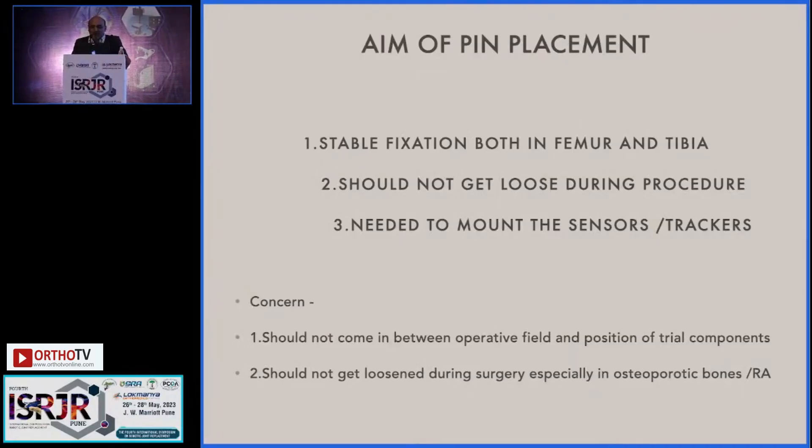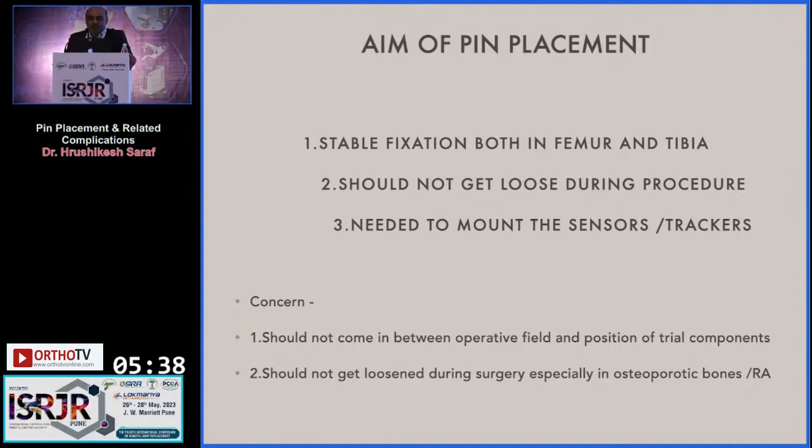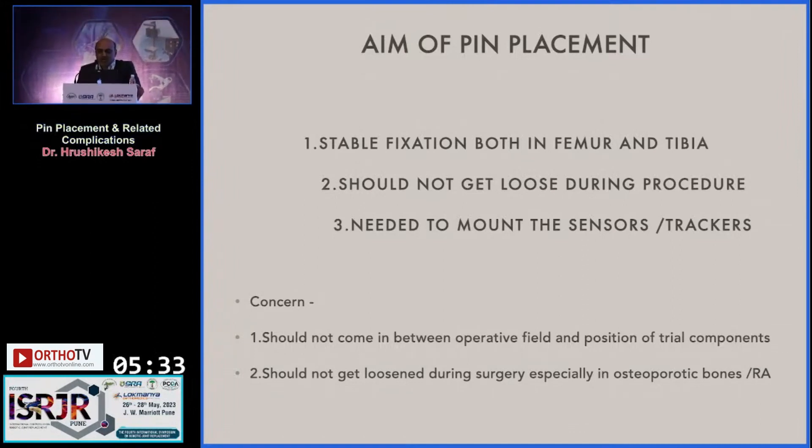The aim of pin placement is stable fixation, both in femur and tibia. The pin should not get loose during the procedure. It is needed to mount the sensors or trackers, and everyone is concerned that the pin should not come between the operative field and the position of the trial components, and should not get loosened during surgery, especially in osteoporotic bones or in rheumatoid arthritis patients.